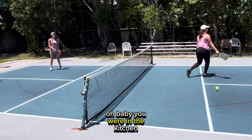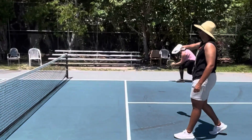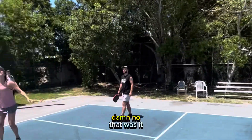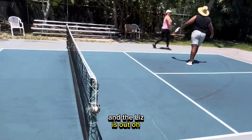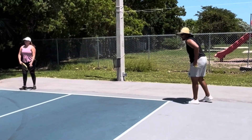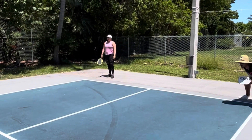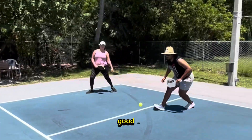Oh baby, you were in the kitchen, you would have been out! Violation! Oh, that was going up — I don't think it was going up. Leah's was out! That was going crazy. One more time — good load, not yet. Three, six, one. Who's serving out? Good job!